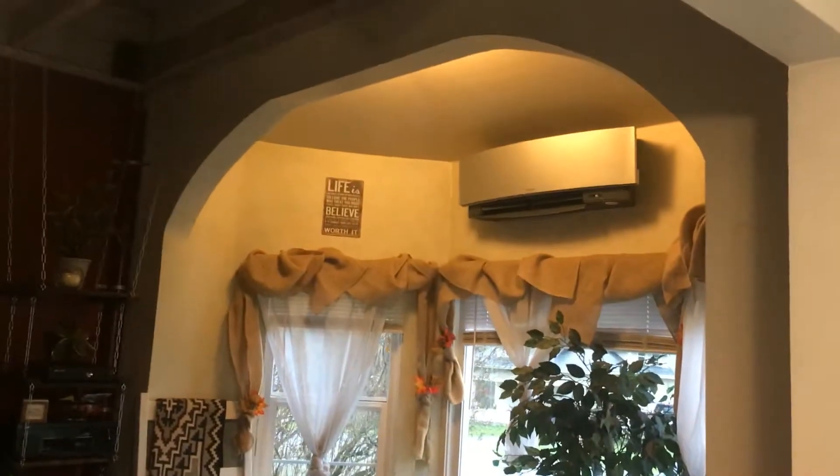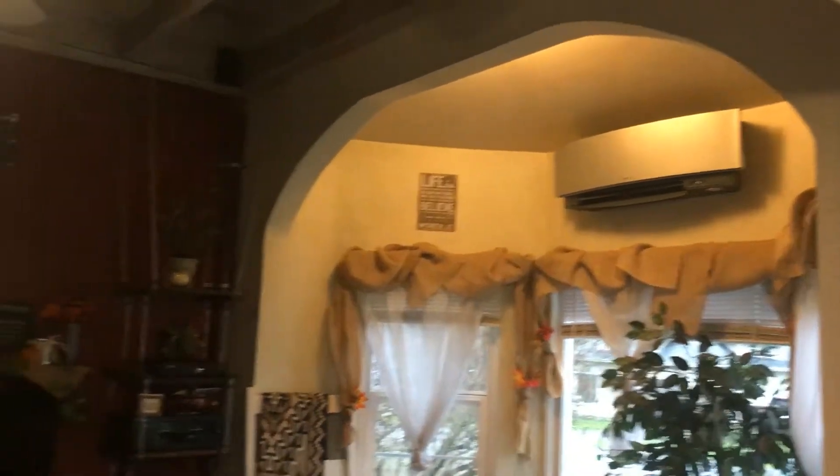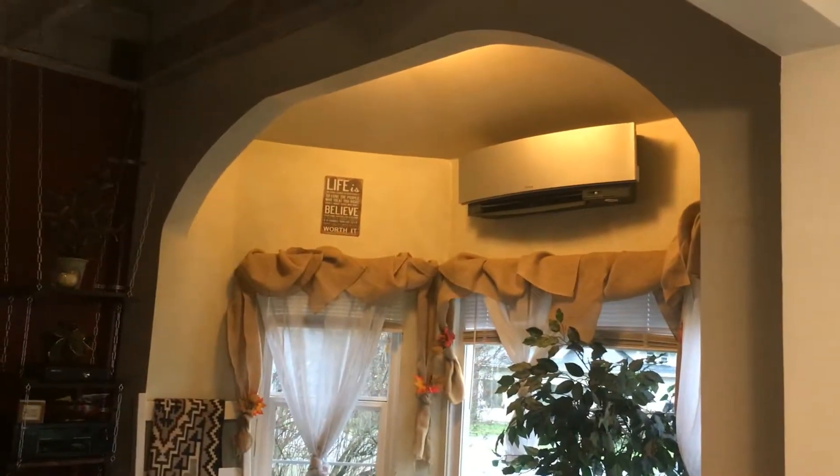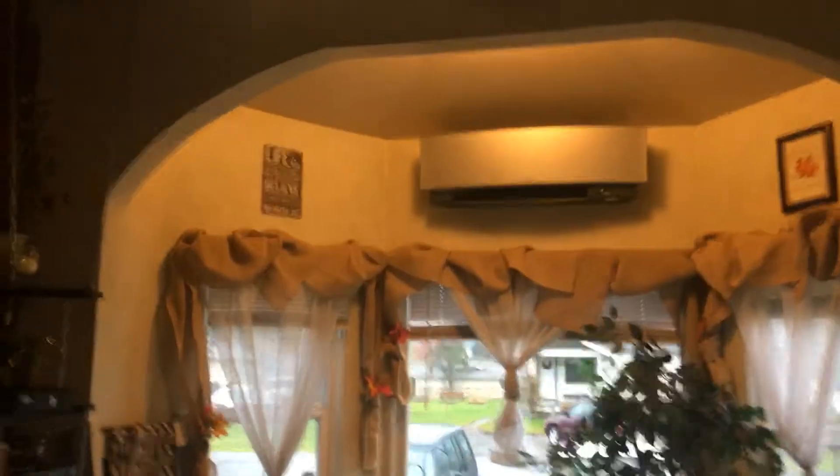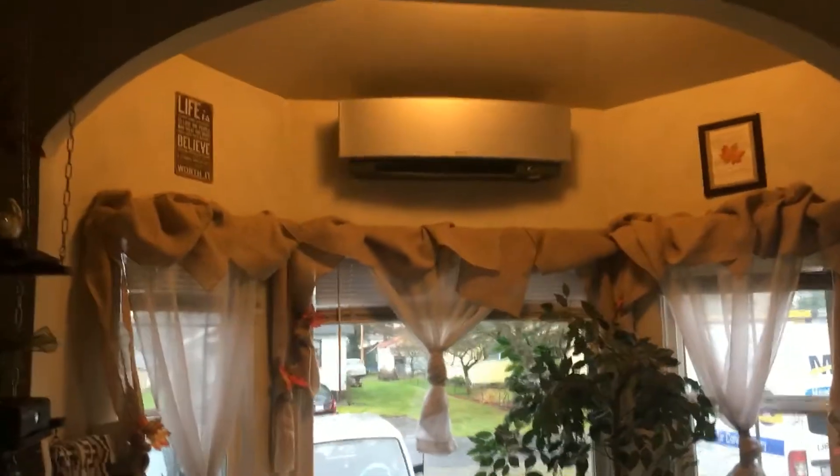Now inside, you turn the corner and there is the Amira blowing into this living room. That's a 12k head. I think that looks awesome — really nice.